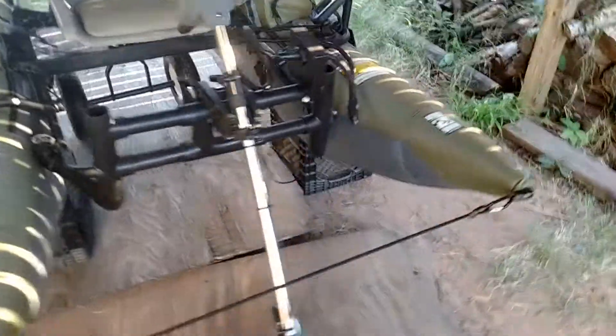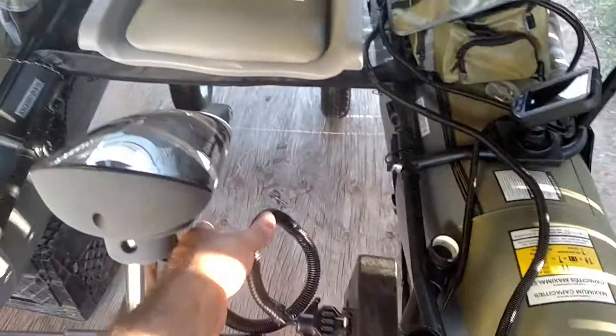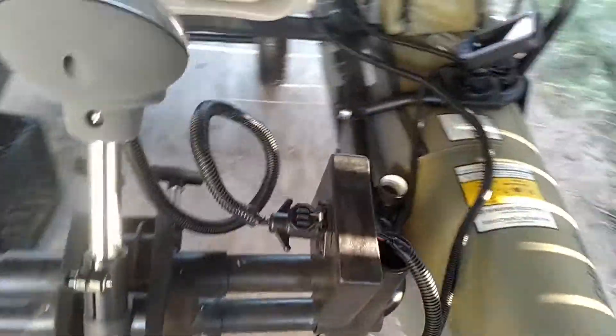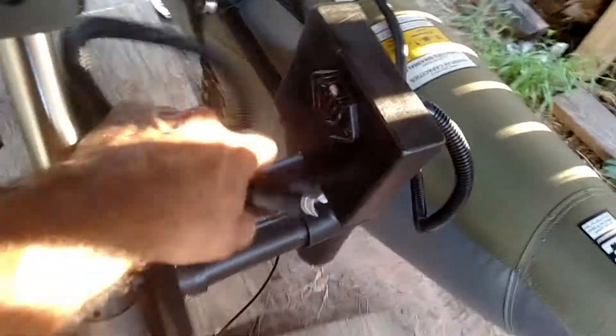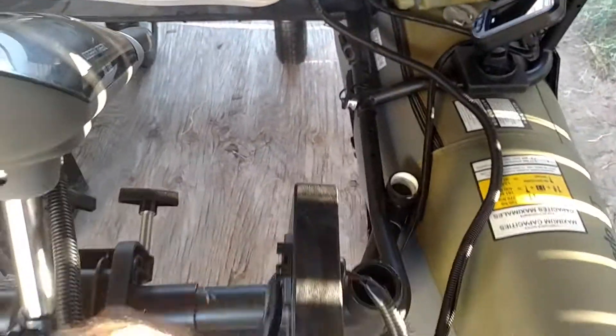First off, this thing is hard to maneuver around with the trolling motor in the way. So what I did is I took Mike C's advice and built this right here — you can take the entire assembly off, which makes it easier to transport. Props to Mike C, he's the one I got the idea from. Really easy — you don't have to leave the motor on there.